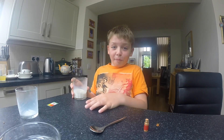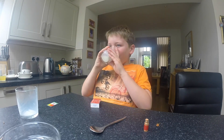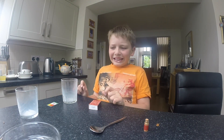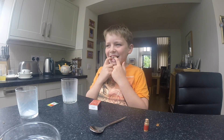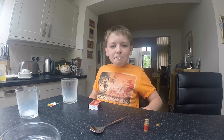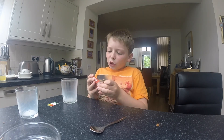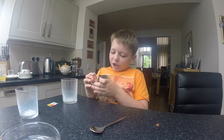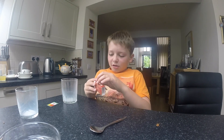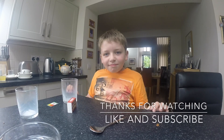Do not try that at home. Oh my god. That's quite a lot. Oh man, it hurts. Spicy. And so that was the ghost pepper challenge. My tongue really hurts. Very spicy. Do not try at home. Bye.